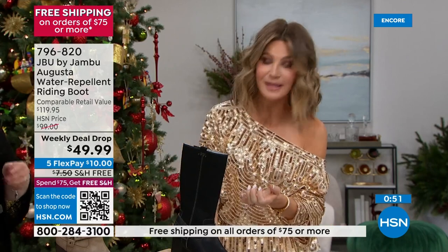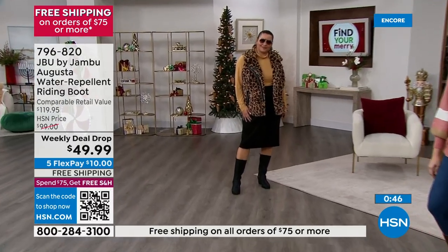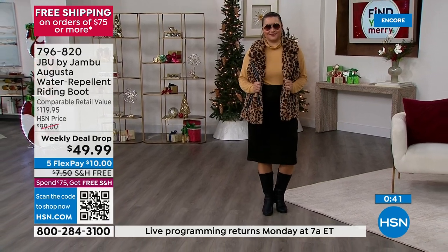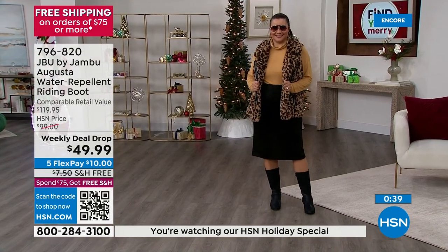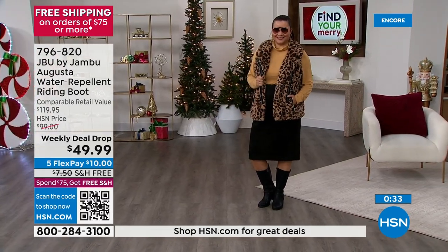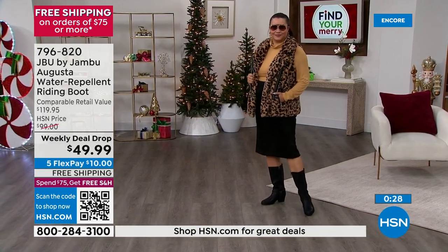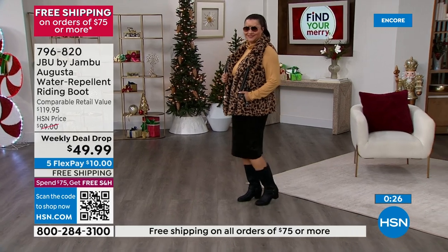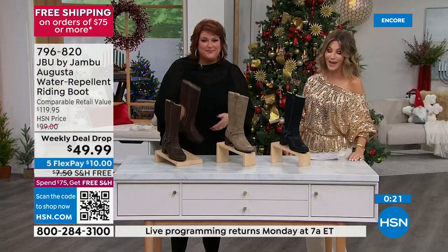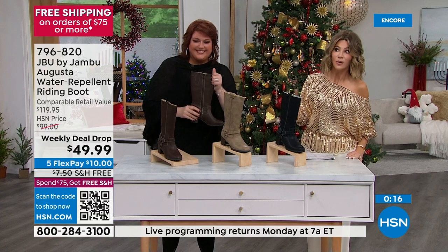You've got gusseting, you've got goring, you've got the zip all the way down, you've got the support that you need, you have water resistant — and today it's over 50% off. If you're ordering now, you can take advantage of free shipping and five interest-free credit card payments. Boot season is here. Don't wait till February when there's a foot of snow and you need a nice boot — we'll be gone. A lot of people travel in January and February for that little getaway, and this is the boot you want. It's exclusive — we're a national brand and we want to make sure the HSN customer has something just for them. This is our weekly deal drop, featured all week or until it sells out.